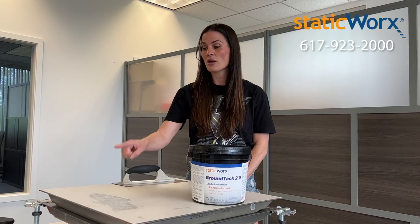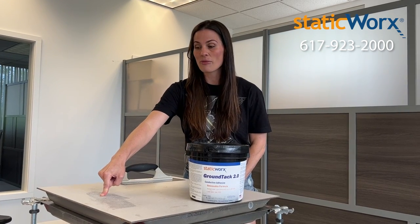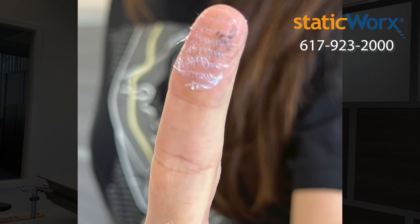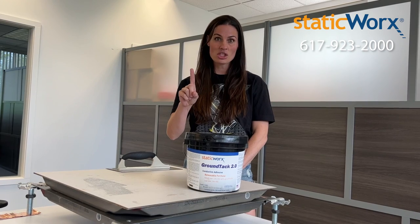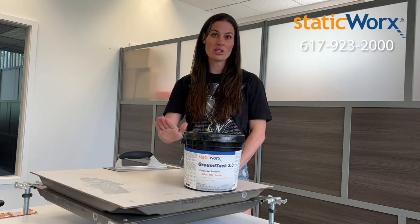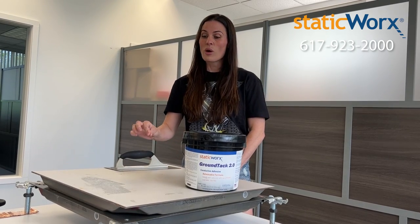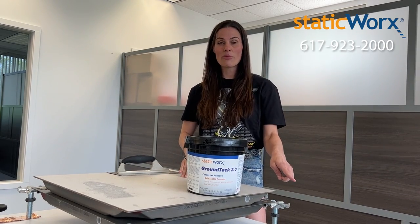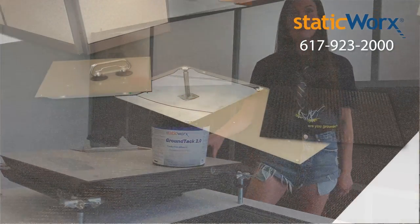The second way that you'll know the adhesive is completely dried is by taking your finger, pushing down on the panel, lifting up your finger and seeing if there's any residue on your finger. You do not want to have any residue on your finger. As you can see, the adhesive I laid down is not completely dried. Once you have no residue on your finger and it's clear, you are now ready to install the carpet tiles on top of the panel.